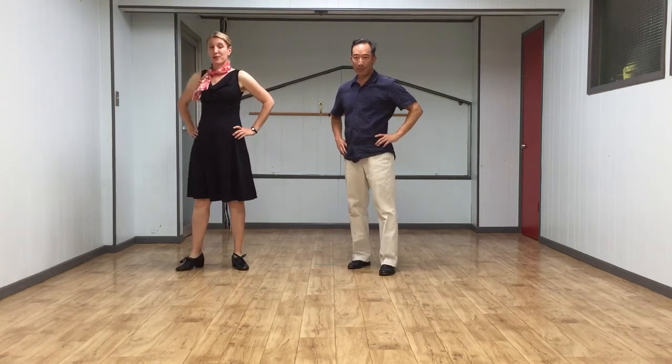Hi everybody, this is Jen. This is Ken. And this is our class summary for Intermediate Lindy Hop for Week 5 of June 2018, at the Woodchoppers Ball at the Verity Club.